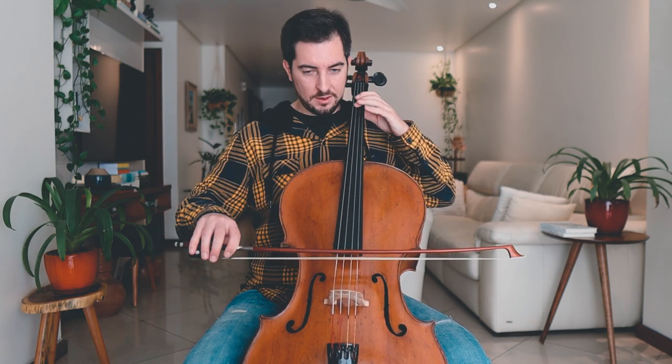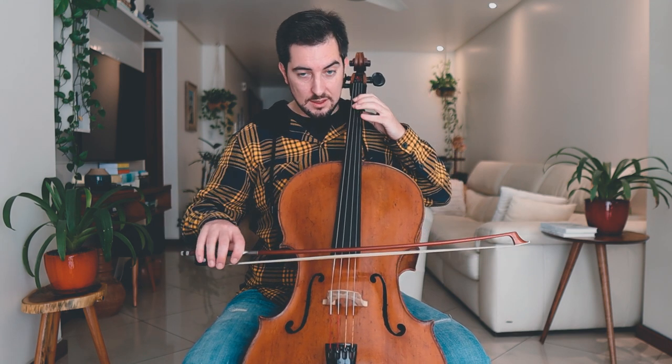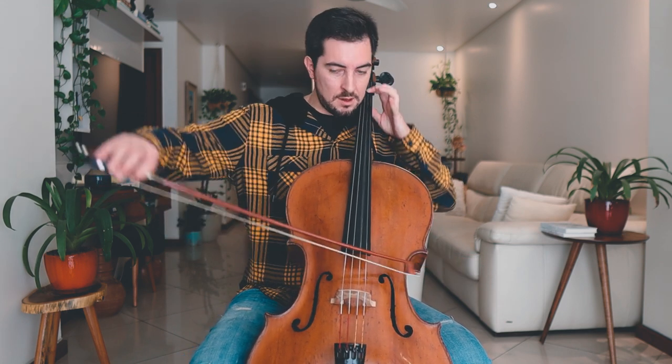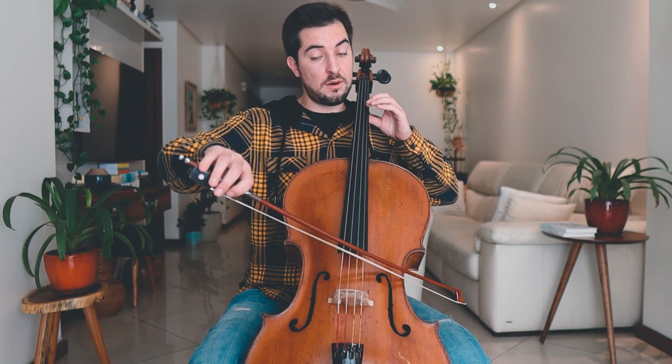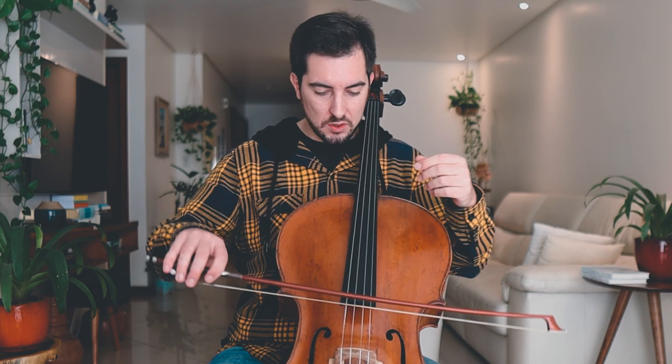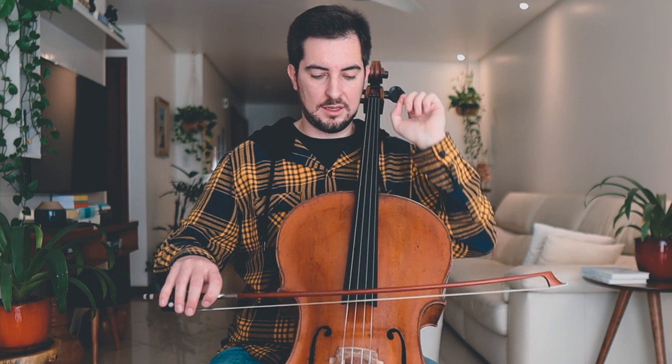Let me show you the first couple of measures starting from the beginning. There we get the first string crossing. I want you to find where we have string crossings and practice them separately. That was the first one; now the next one in the second bar; now the third bar; and so on. You can do this with open strings also — you can improvise and figure out any exercise you want.